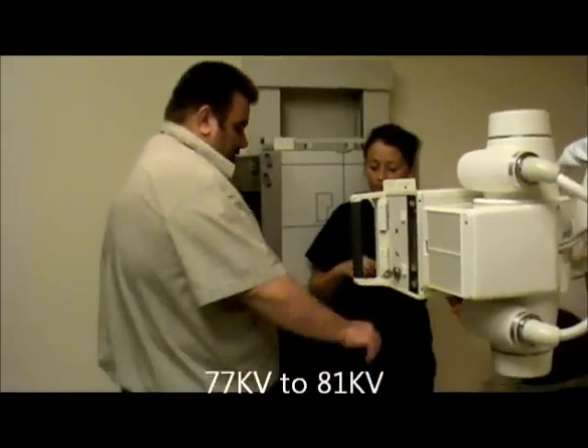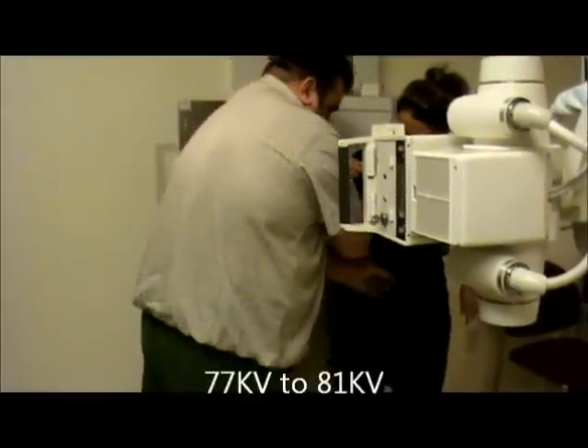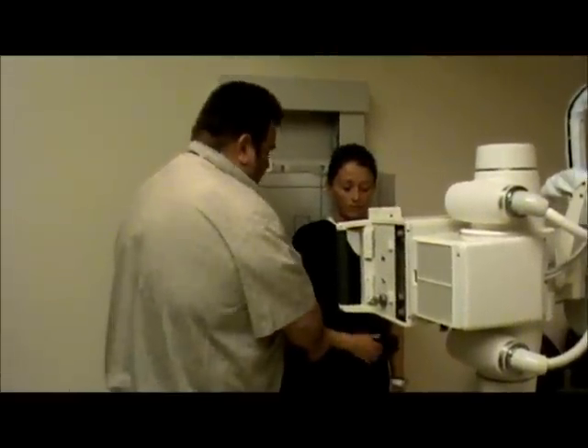Let me go ahead and shield the patient. Have the patient put her back against here. You can bring it on across your chest however it's comfortable for you.